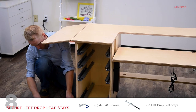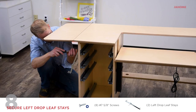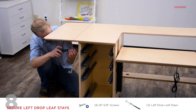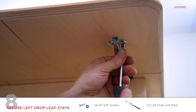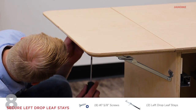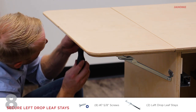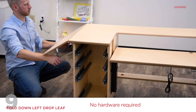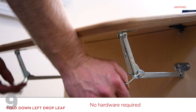Open the left drop leaf. Align and secure both left drop leaf stays with eight number seven five-eighth inch screws and a phillips screwdriver. Secure both stays first to the cabinet wall, then to the bottom of the left drop leaf. To lower the left drop leaf, with two hands grab the pull tabs of the drop leaf stays and gently pull down and away from the cabinet.